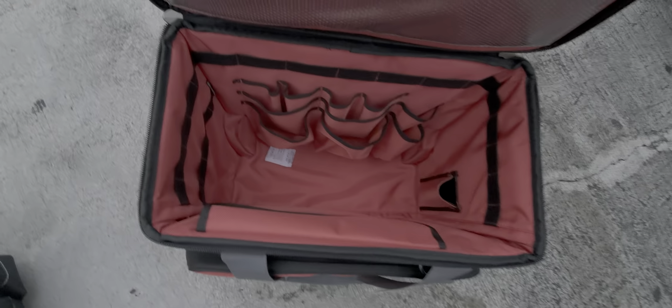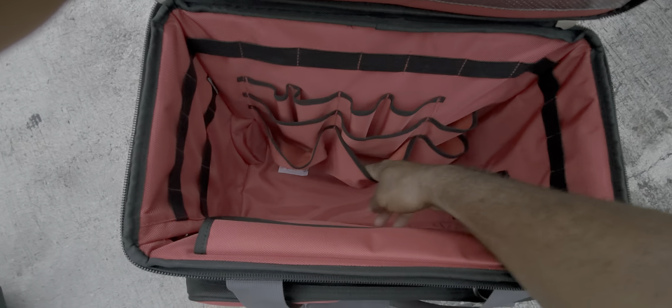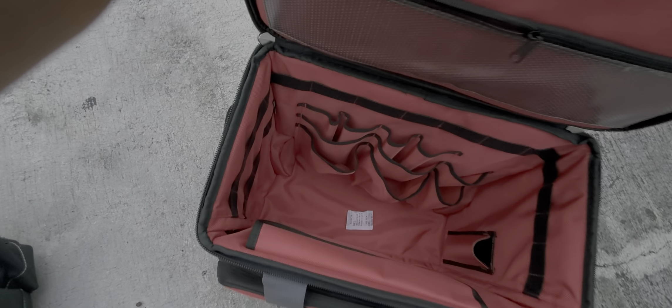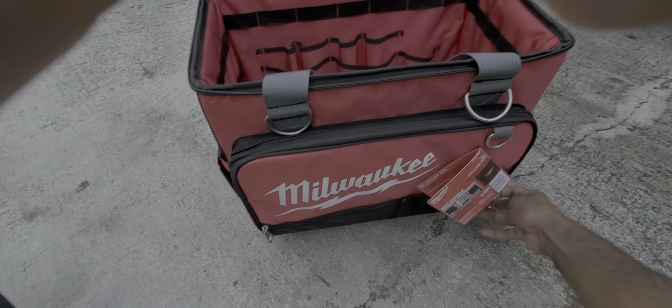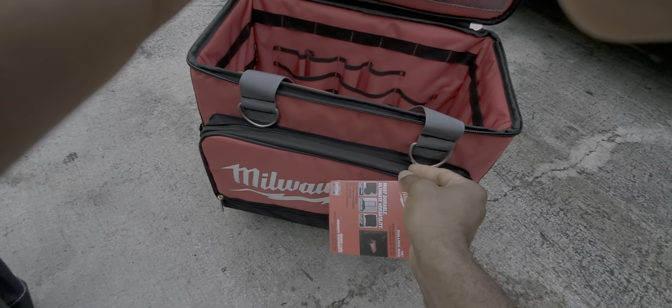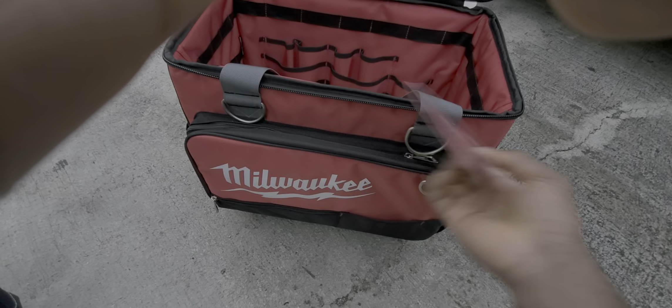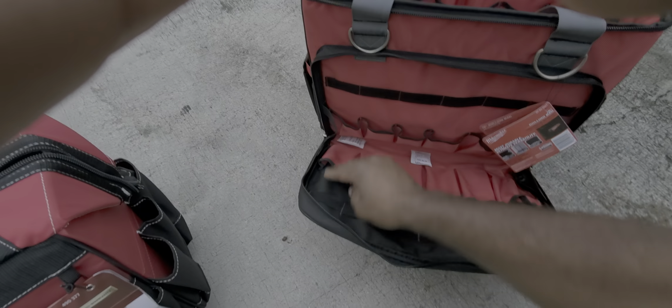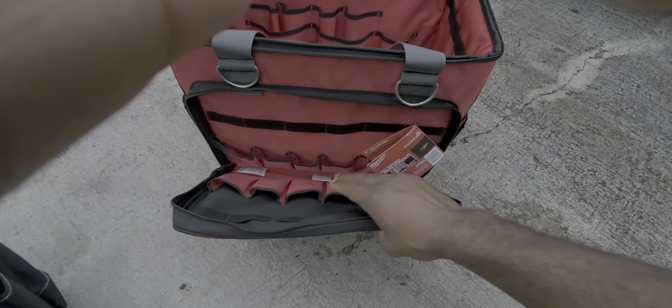There's a little velcro to keep the lid open. These pockets are really flimsy — not great for holding tools, they'll fall out. It's very deep though. The front pocket can hold tools and miscellaneous loose material.